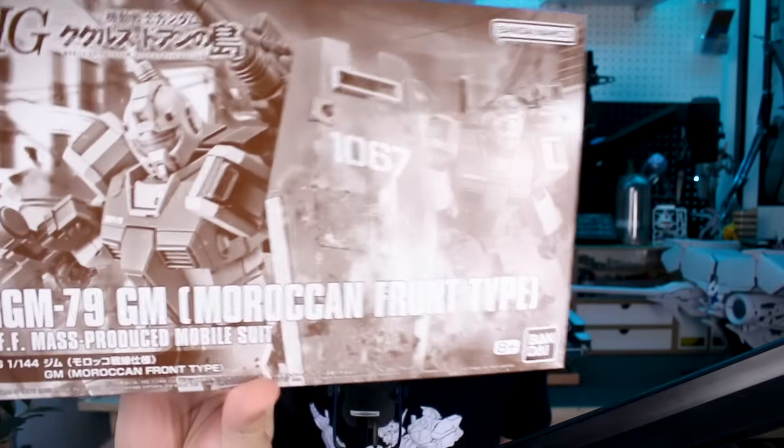Hey, what's going on guys? Today we're taking a look at another premium Bandai HG Gundam kit. It's the GM, but not just any GM. This is the Kukaro's Douan's Island version, the Moroccan front type GM. After taking a look at the I Love RGM 2 book recently, I thought I really want to build this kit. This one just recently came out in the HG premium Bandai lineup, and it looks like a really cool version of the GM.